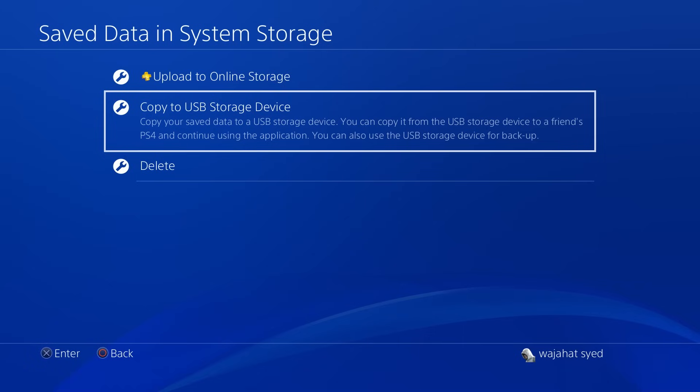You are still going to need to download all the actual games themselves once we've installed the new SSD, which is going to be a bit of a long process especially if you have a big gaming library. You can skip this step if you have a PlayStation Plus membership, as all your saved games are already uploaded to the PlayStation Network automatically.